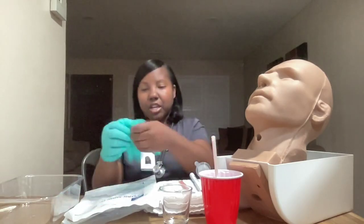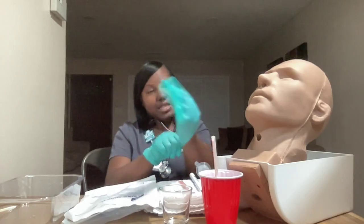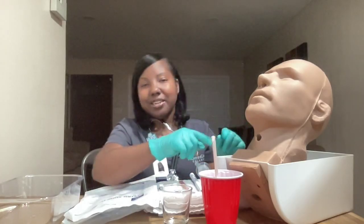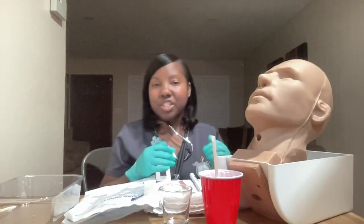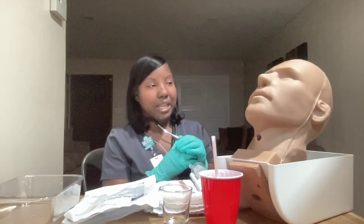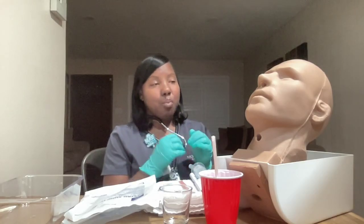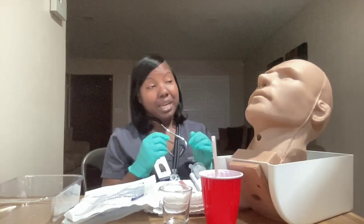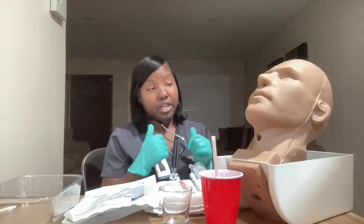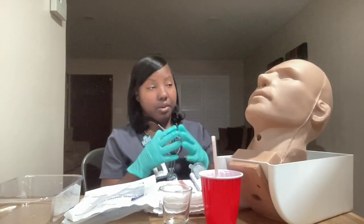Hello, my name is Michelle. I'll be your nurse today. Can you please tell me your first and last name and your date of birth? Thank you, Ms. Jones. I verified that information against her wristband. Ms. Jones, today your doctor has ordered the placement of an NG tube for suction — a tube placed through your nose that goes to your stomach to collect gastric contents and clean out your stomach.